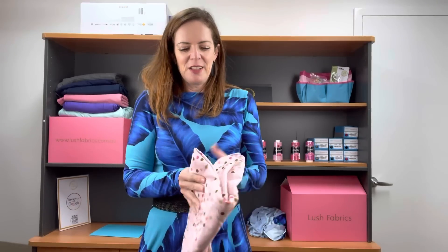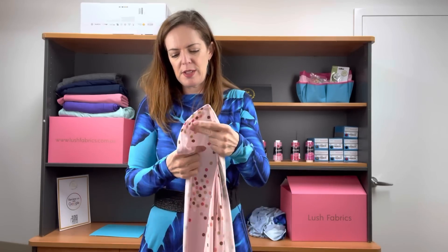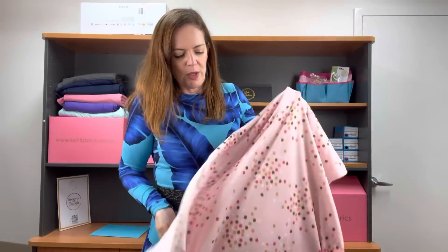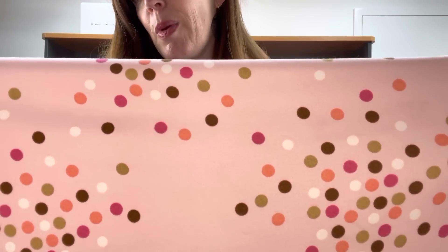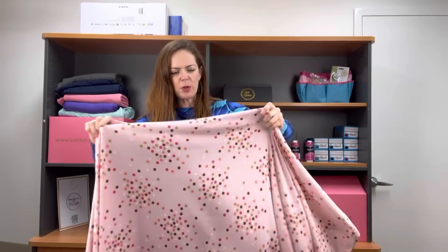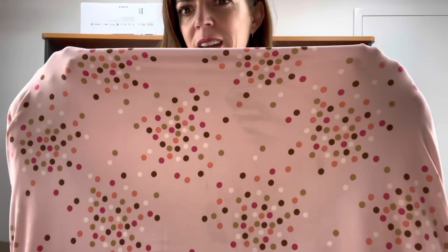We've actually got five double brush polys today and they're all pretty amazing. This one is called New Hope, which makes me think of Star Wars even though there is nothing Star Wars about this fabric. It's a super cute fabric. The colour is not coming up well at all — it's a really sweet, maybe ballet pink. The dots are coming up an okay colour, but the actual fabric base is a really sweet pink colour. So it's New Hope in pink. Really, really cute. Great for all ages I think, and lots of different sorts of garments.